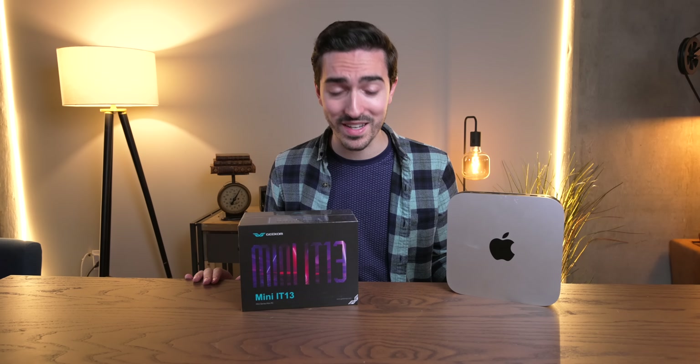Those are some pretty serious specs, and you can already tell from the box that this thing is seriously mini. So today, let's explore these mini PCs — specifically, how does the M2 Pro Mac Mini compare to this high-end 13th gen i9 machine? I think we better start with an unboxing.